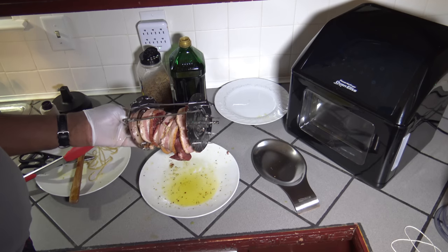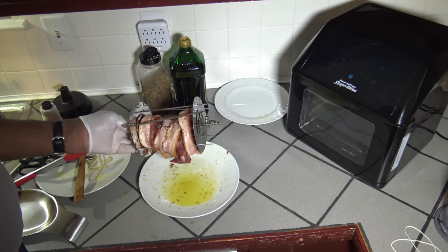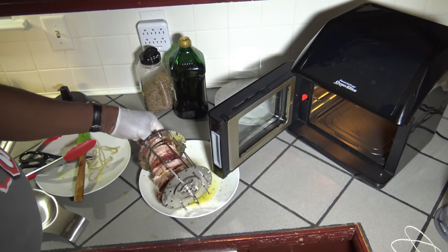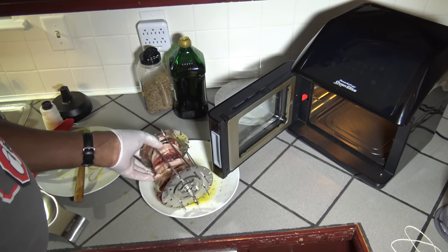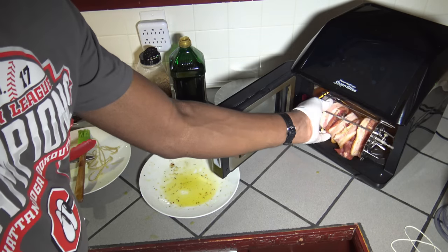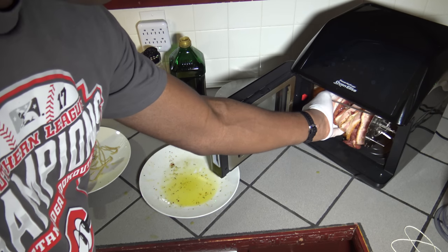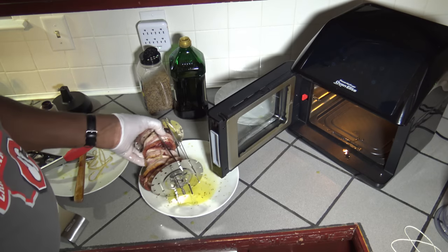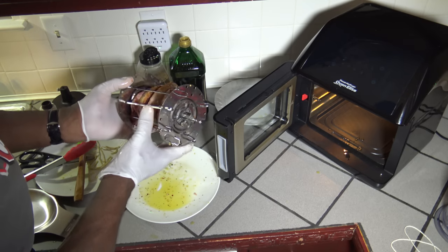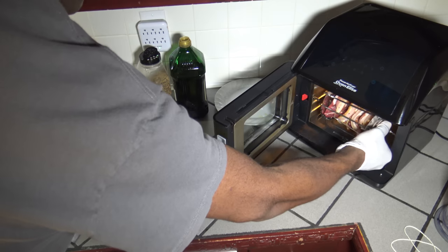I can't just use the two spits — I've got four pieces of meat, so too much meat for that. Now I'm going to open up my Power Air Fryer Oven Elite and carefully get this onto the rotisserie in there and just slide it on in. Got some meat kind of dangling on the bottom — I'm going to try and get that better corralled in. The meat is pretty well locked in now, so I'm going to stick it in there on the rotisserie.